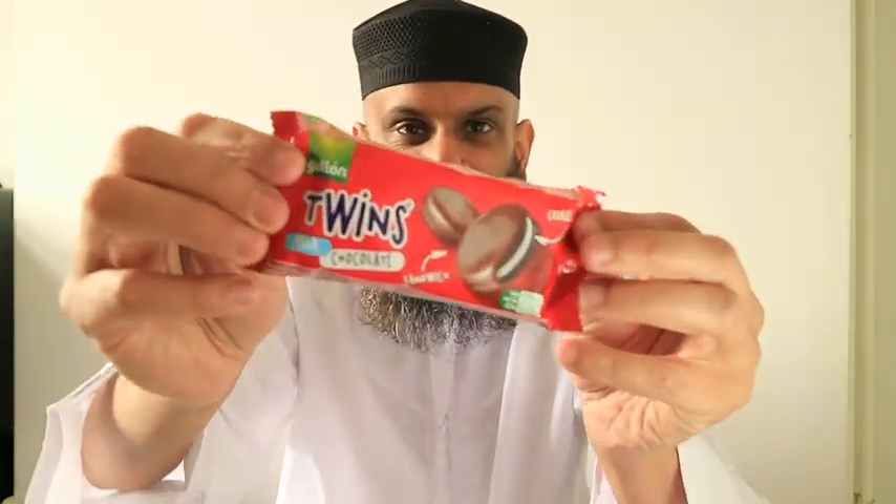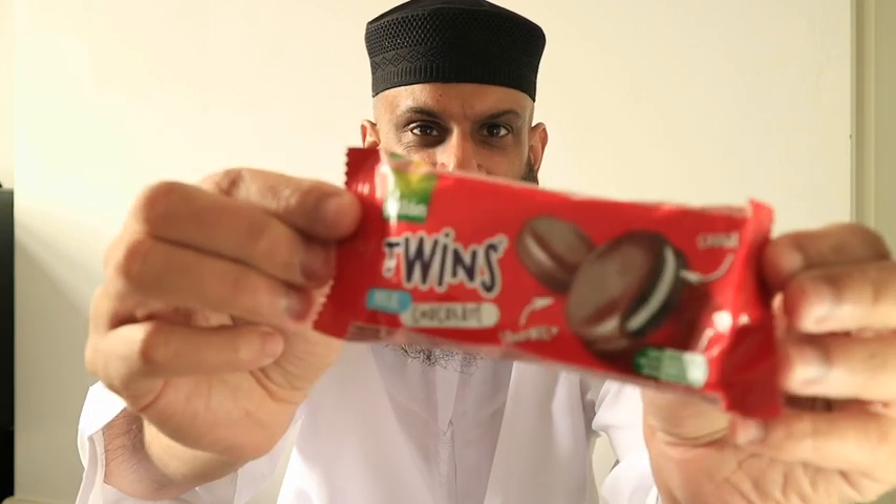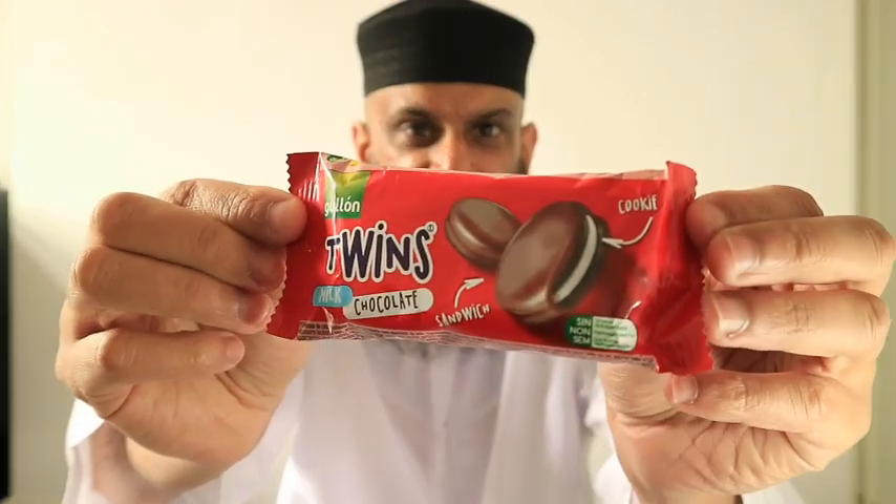Hello again! So, let's give an introduction of the product. This is a product — that's a product and this is the introduction.